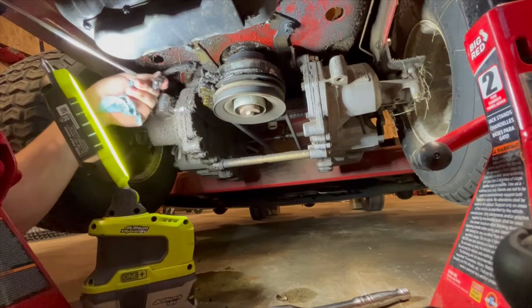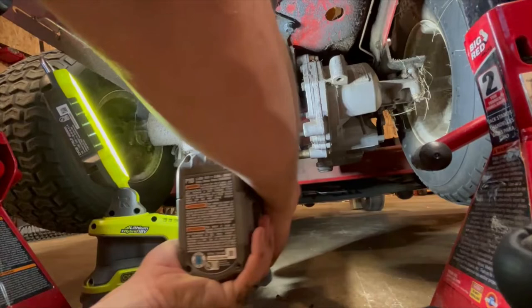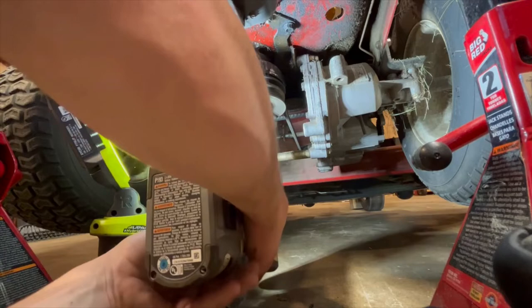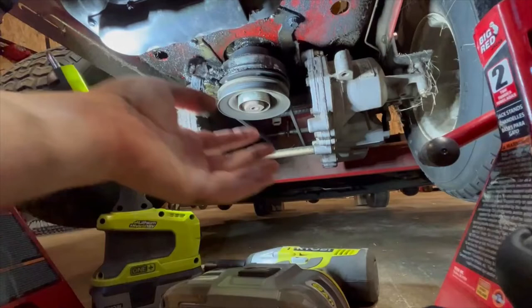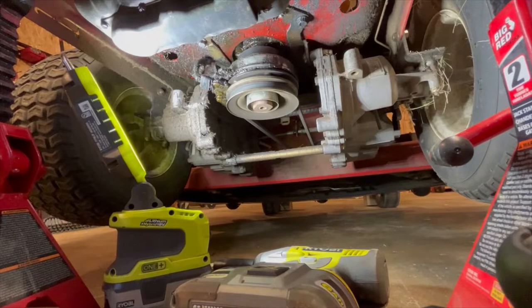There we go — that's out of there. In theory, that's the only thing holding this on. What I'm going to do is not mess with the belts trying to get them off. I'll probably just try to lift the motor right out of there and keep the belts on, then slide it back on when the new motor goes in.